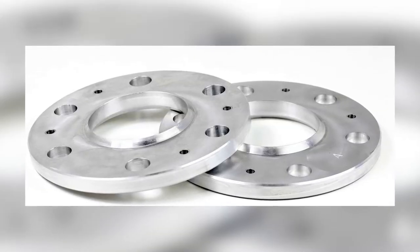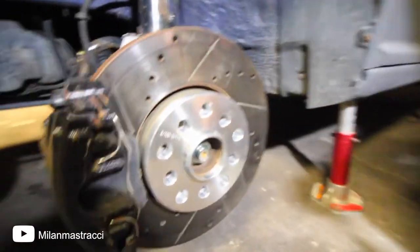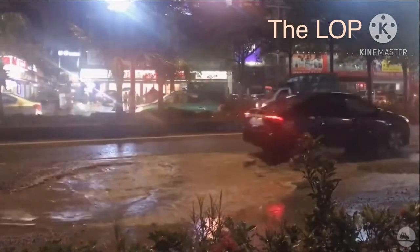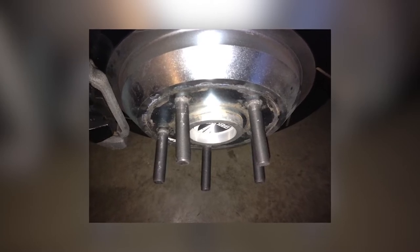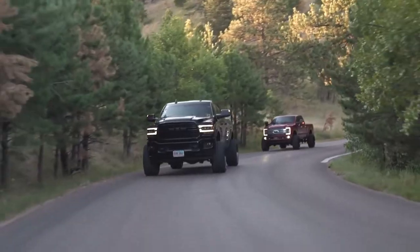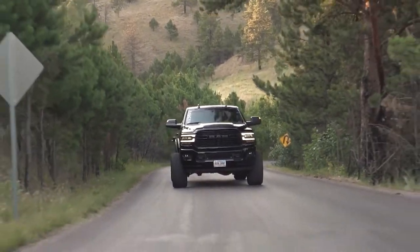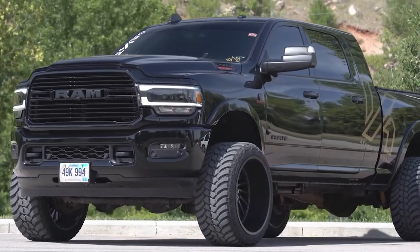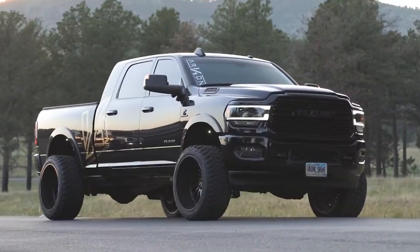Lug centric spacers fit tightly around your lug studs, not your hub. This may seem trivial, but lug centric spacers can pose a risk to your vehicle. Any bumps or potholes you hit may transfer that impact to your lug studs instead of your hub, which can lead to crushed threads and bent or broken lug studs. As for increased wear on wheel bearings and other components — while it's true that installing spacers with a more aggressive offset does increase wear on wheel bearings, it does not increase wear any more than a wheel with the same offset as your wheel and spacer combo would.